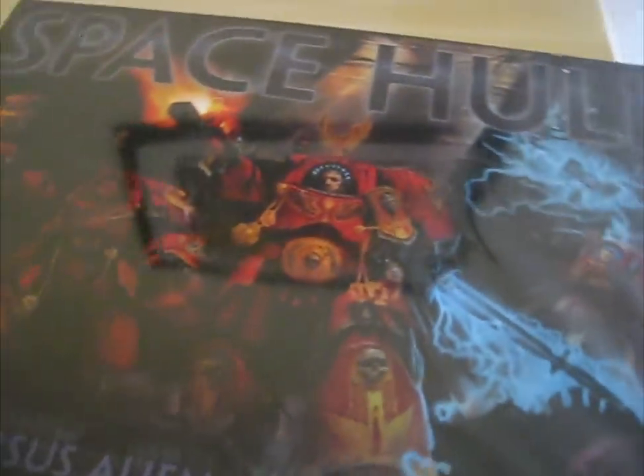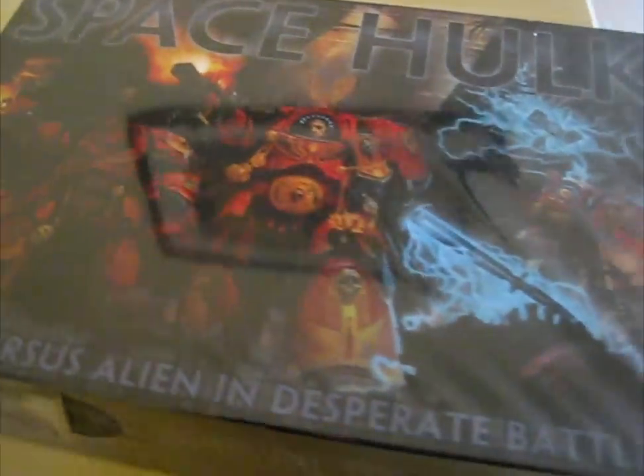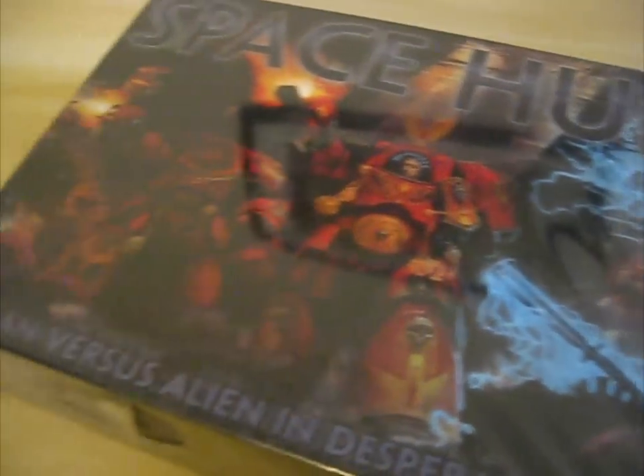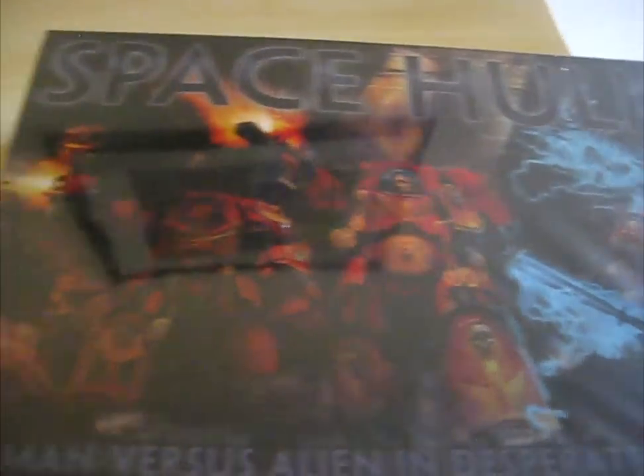Hello and welcome to this unboxing video. That's not normally the sort of thing I do, but me and Miles have got ourselves Space Hulk, the new edition, and we thought it would be interesting to just show you guys what's in the box and generally talk it through.